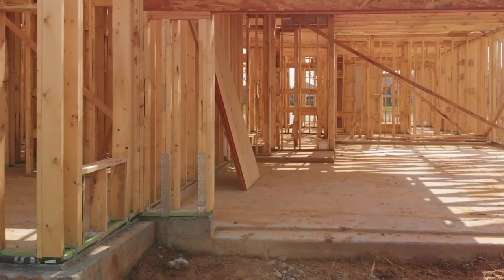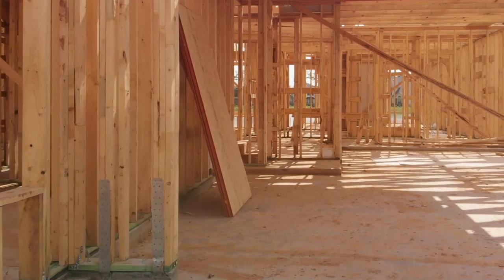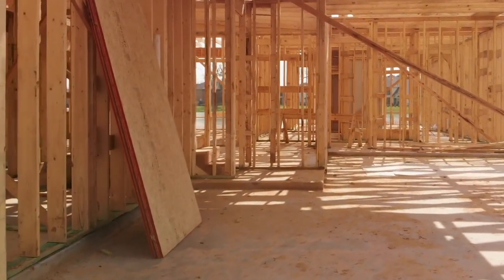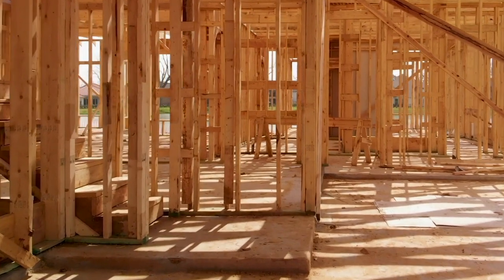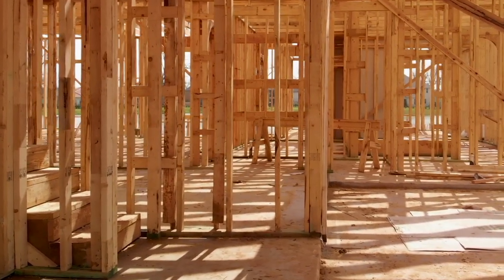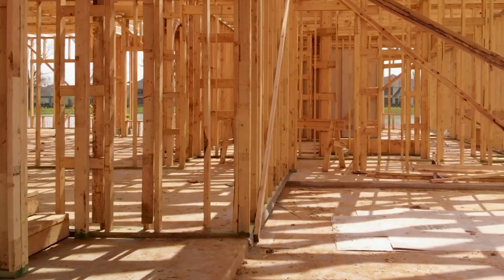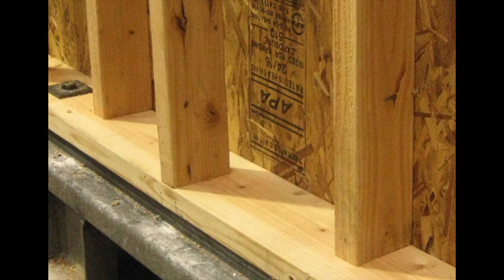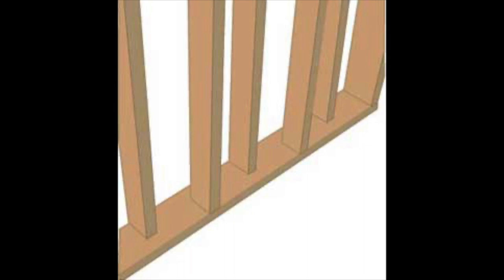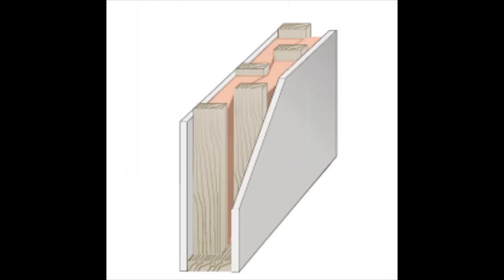So let's get started with what is staggered stud construction for soundproofing. In the typical wall, there will be lumber used for framing throughout. The most typical setup is having two-by-fours lined up and separated by about 16 inches. Each two-by-four is attached to plates at the bottom and the top, which tend to be around four inches wide. For it to be considered a staggered wall construction, those plates at the bottom and top will be a little wider at about six inches. The studs are altered on each side of the plates, providing staggered studs with a gap of 12 inches.